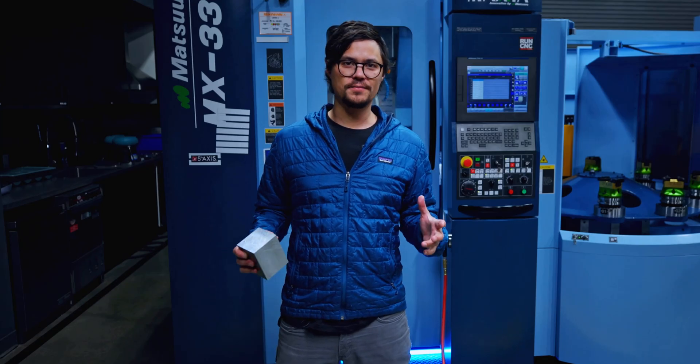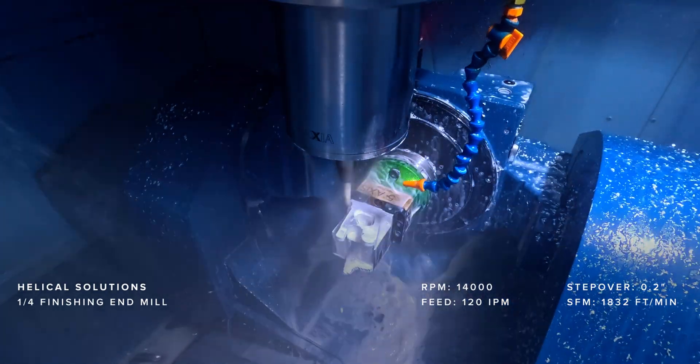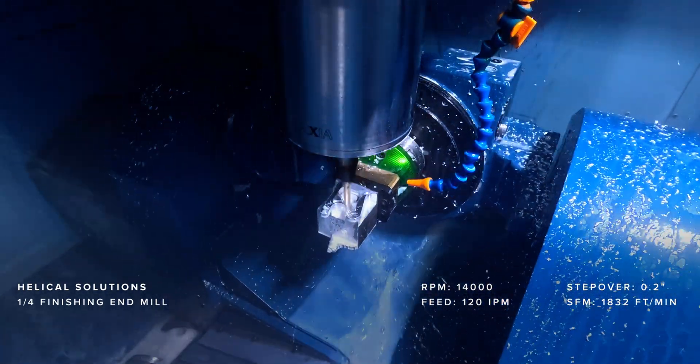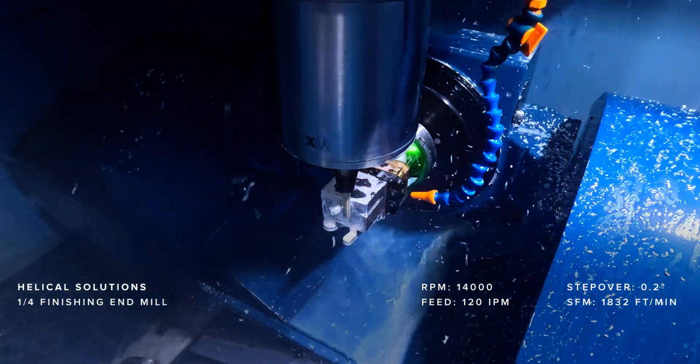Next we move on to finishing. Here we switch to a quarter-inch three-flute end mill, still at 12,000 RPM, but with a slower feed of 0.0015 inches per tooth, taking two-thousandths finishing passes. These light passes bring out the final surface finish and hit all the critical dimensions.